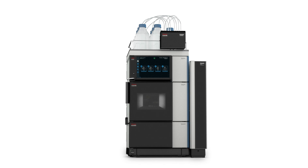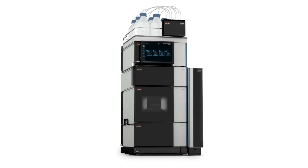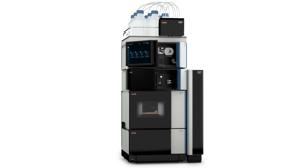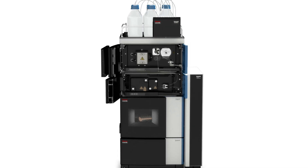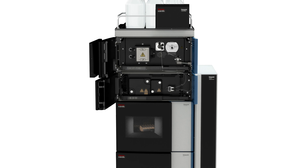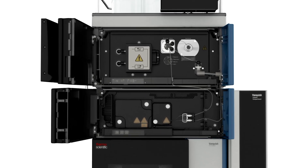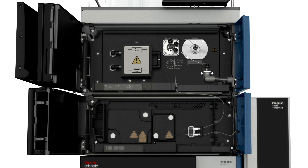With the Vanquish CAD-P series and the modular design of the Thermo Scientific Vanquish LC platform, you can easily connect additional detectors to expand your detection range within the same flow path. For example, you can couple a Vanquish Charged Aerosol Detector with a UV-Vis detector or a mass spectrometer.